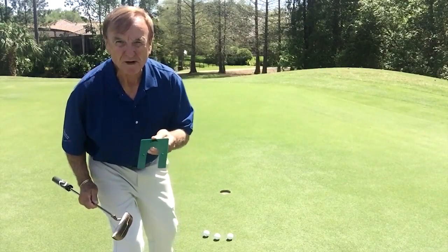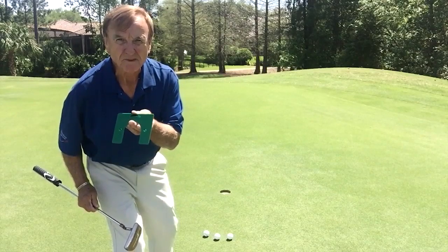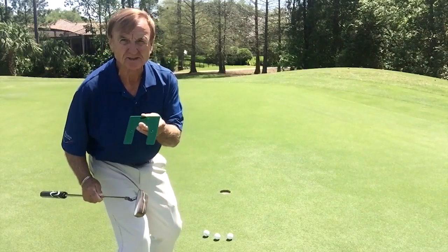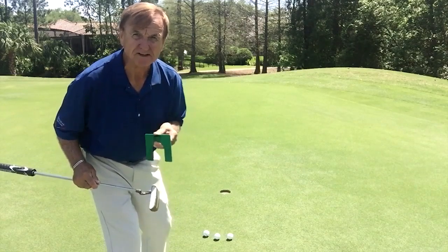Hi, I'm Wally Armstrong. If you want to build confidence in your putting game, then the Wally One Putt is for you. It works for straight putts and breaking putts, and it really takes half of the putting game out of the picture because it helps you to train your brain to line up this putter with a spot every time.